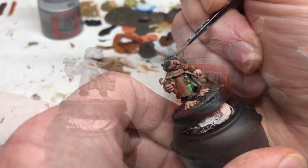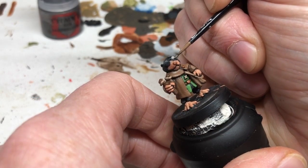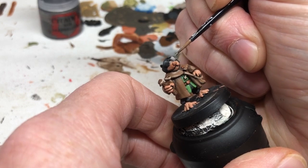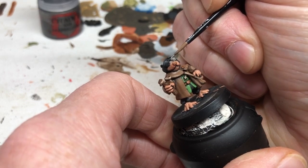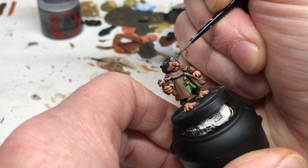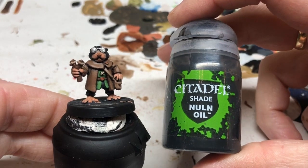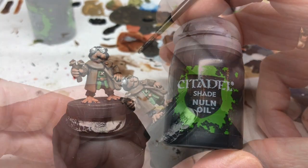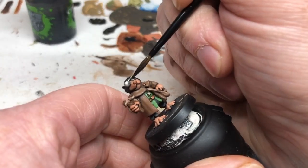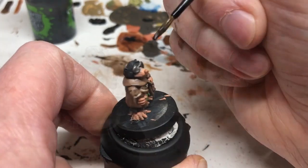And now we're going to deal with these glasses. We're going to start with a base coat of Lead Belcher. This is something I put a lot of care and attention into because with a miniature like this the eyes are very important. We're going to do a Nuln Oil shade over the silver, which will obviously knock everything down so it's not so bright.